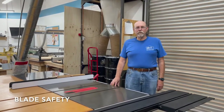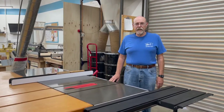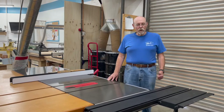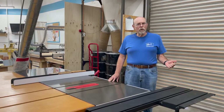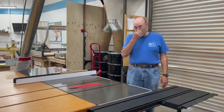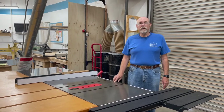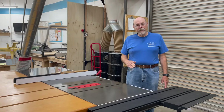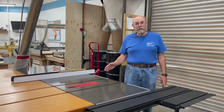The SawStop table saws are equipped with flesh-sensing technology — it senses if any skin contact comes in touch with the blade, but also any moisture content such as wet wood or any metal inside of wood. Here at the member shop, we make sure we don't use wet wood. We have a moisture meter so wood can be measured at 15% moisture or less. We also have a metal detector to check for nails or tacks. People should pay attention to wood from big box stores like Lowe's or Home Depot, because those pieces come with UPC tags tacked onto the wood. Sometimes people pull the tag off but don't pull the staple off, and if any of that metal contacts the saw blade, it can trick the saw, resulting in damage to the blade and replacement of the brake.